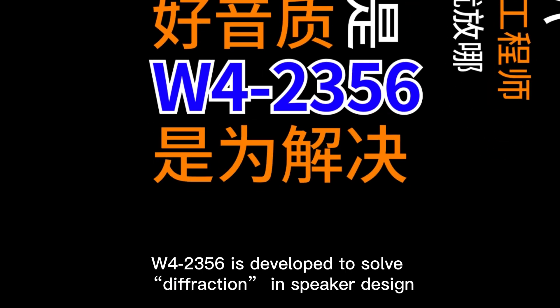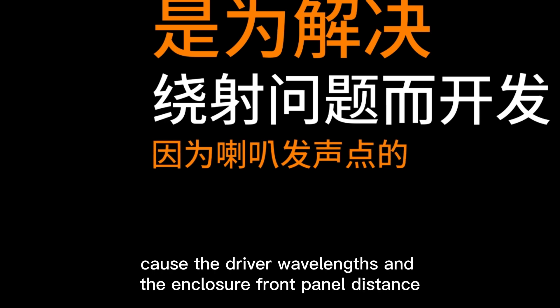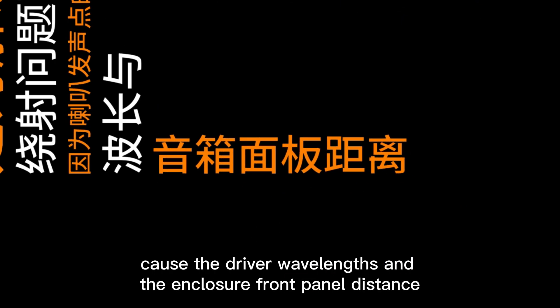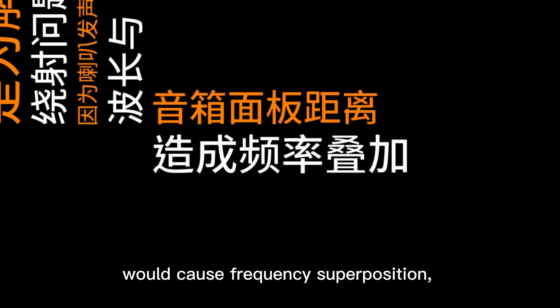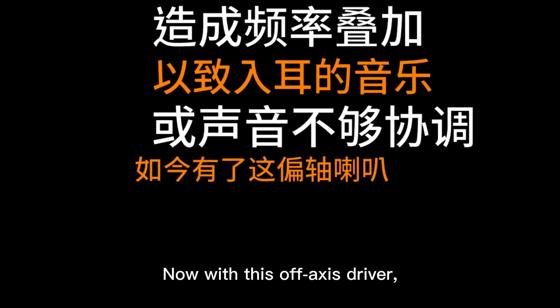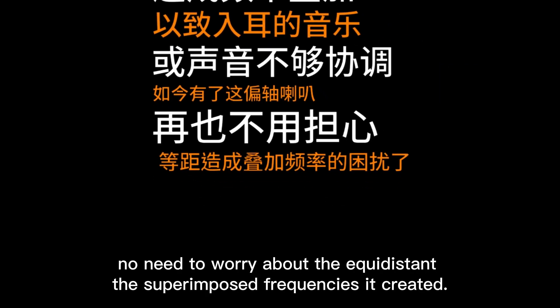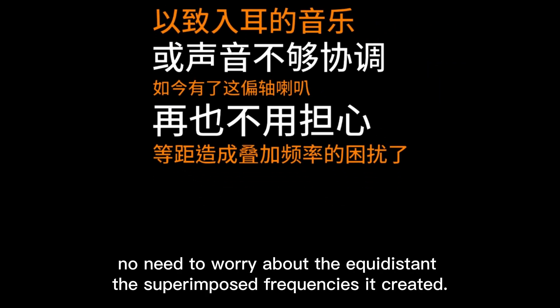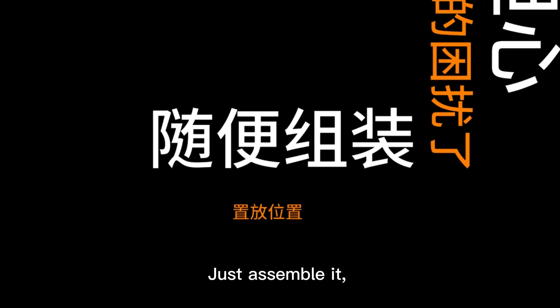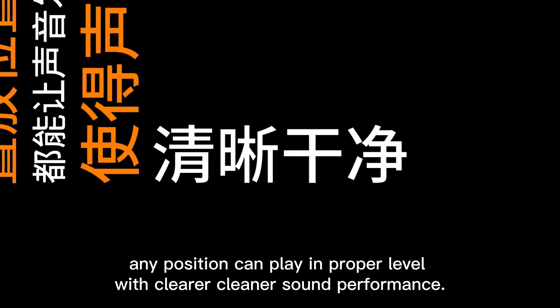W4-2356 is developed to solve diffraction in speaker design, because the driver wavelengths and the enclosure front panel distance would cause frequency superposition — sound in the ear won't be coordinated. Now with this off-axis driver, no need to worry about equidistant superimposed frequencies. Just assemble it; any position can play at a proper level with clearer, cleaner sound performance.